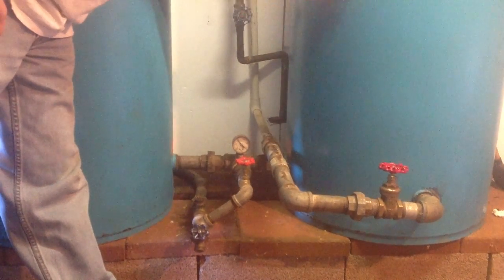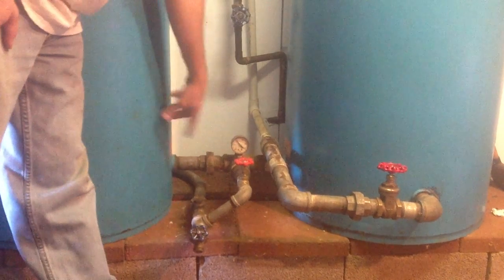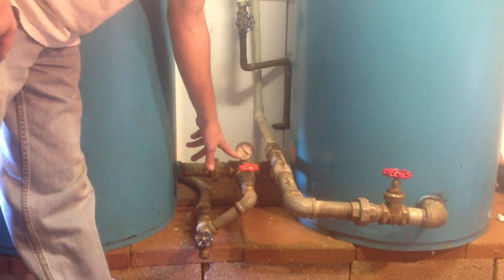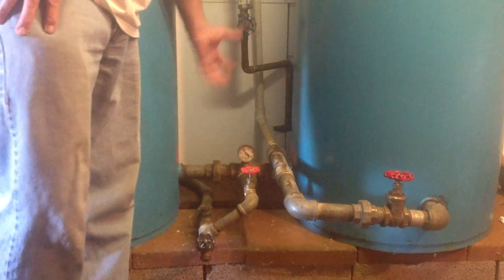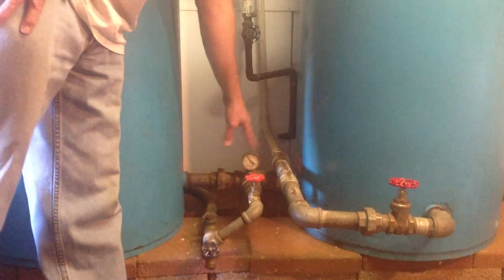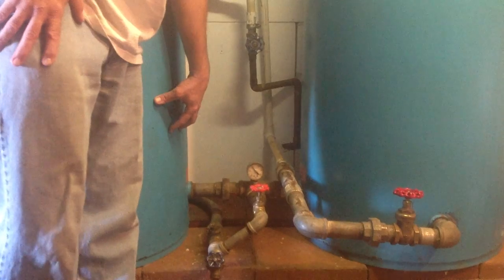When people use the water — flush the toilets, take baths — this will drop down, and when it reaches a certain low pressure, a pressure pump down at the generator at the well house will kick on and refill these tanks. That's done automatically, and we'll go down to the pump house to show you how to turn that system on and off.